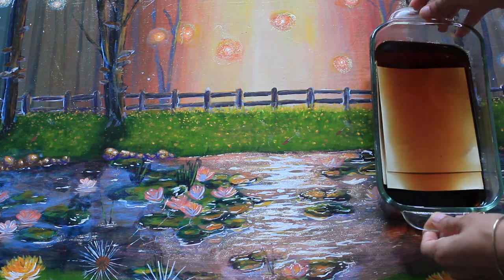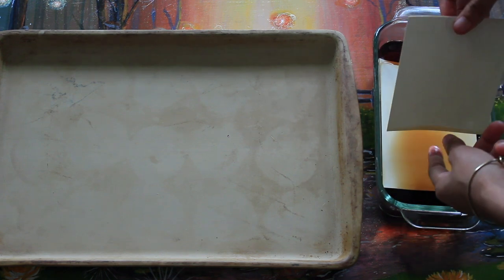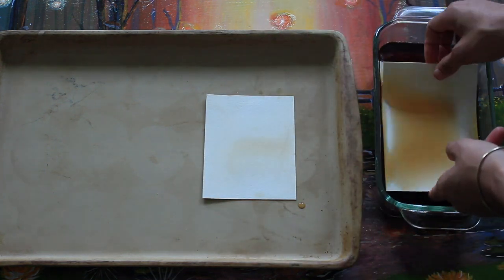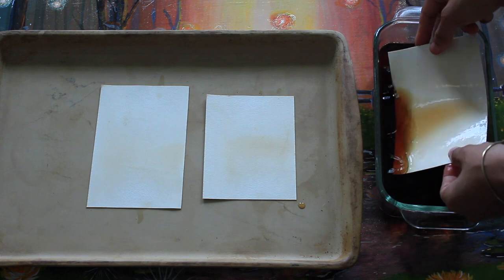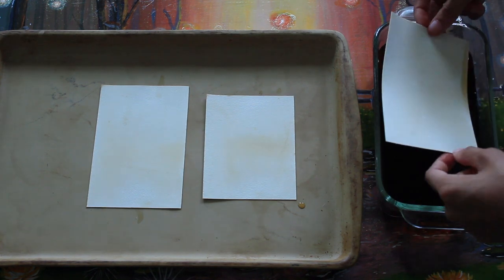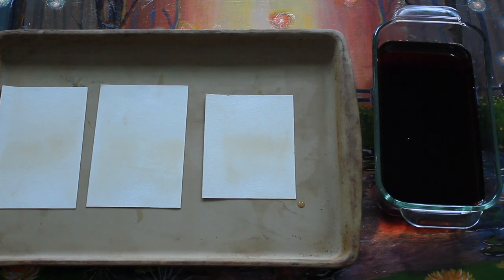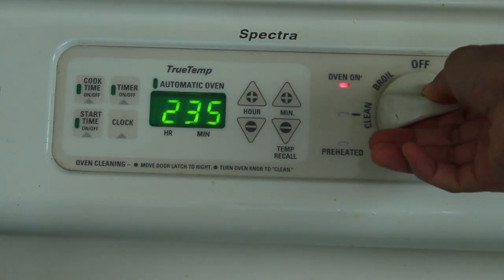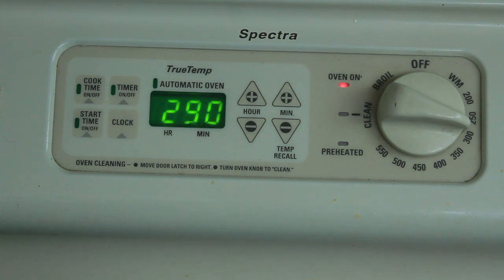This is the part where you take your paper out and dry it. If you don't want to use your oven, you can just lay your paper on a pan or a tarp and leave it out for maybe an hour before it's completely dry. You want to let it completely dry, especially if you're not using heavy paper — if you're using thinner paper, please wait for it to dry before you handle it. On the other hand, if you want to be quick, go ahead and set your oven to 290 Fahrenheit and pop it in for about five to ten minutes and it should be dry.